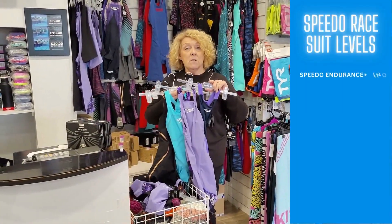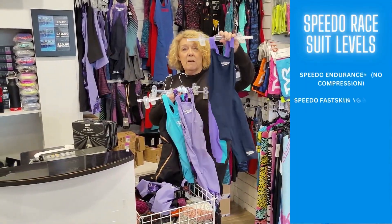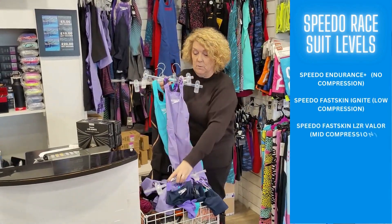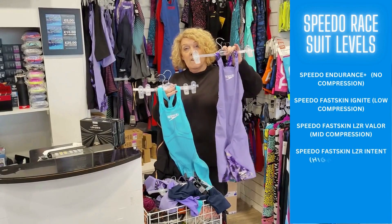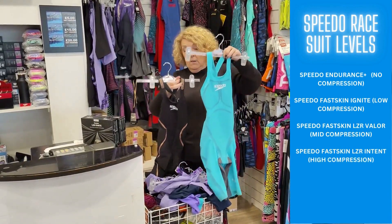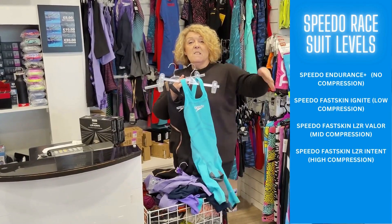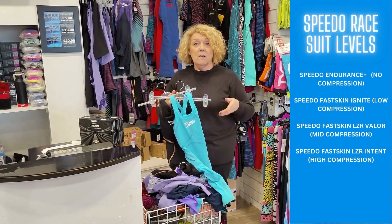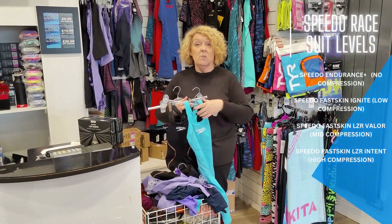In comparison with Speedo's race suits, you have your entry level junior FINA-approved suit, then obviously the Ignite in the middle, then the Valo, and then the Intent. That's basically the order they go in — it obviously depends on how much compression you like and what races and events you do.